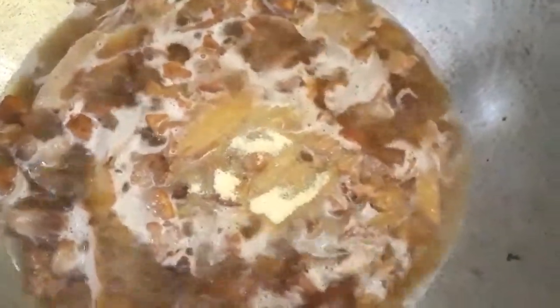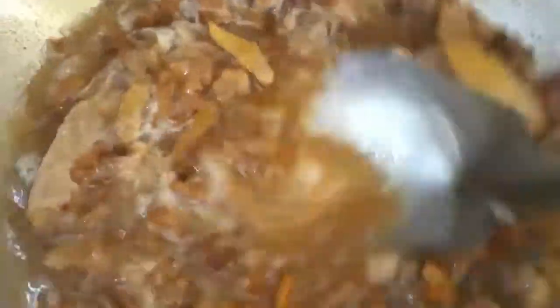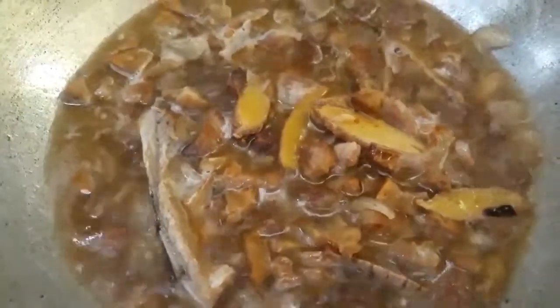Lagay na natin yung ating seasoning. Para kumapit siya doon sa karne ng baboy habang nakukulo siya. Yan. So, lagyan pa rin natin siya ng asin, pandagdag lasa niya, kasi kulang yung nilagay nating seasoning kanina. So, ayan. Ihulog na rin natin ang ating kalabasa — ang ating chopped na kalabasa.